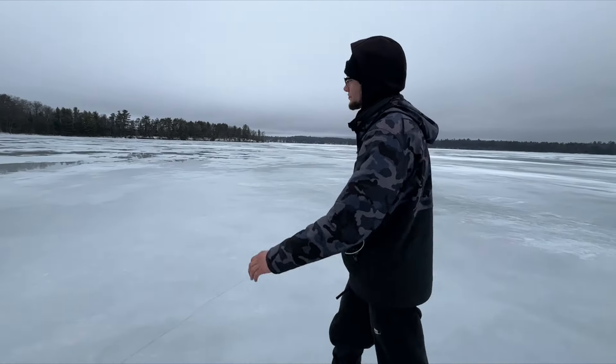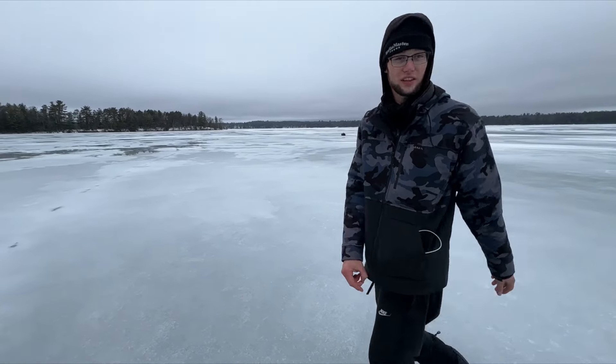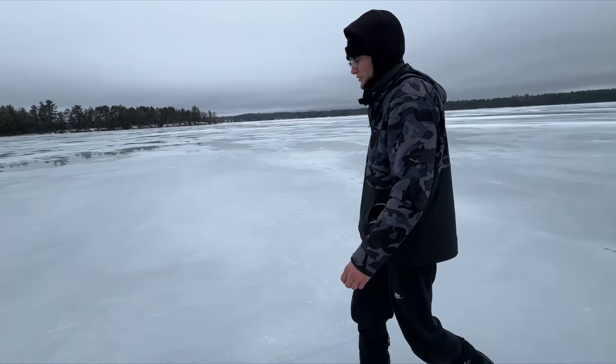Good afternoon, new spot. Just moved, sitting up the shanty, just got it set up. Came here first, put down the underwater camera, found a bunch of weed edges and some rock edges.